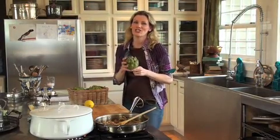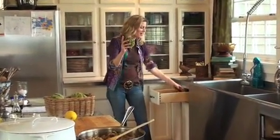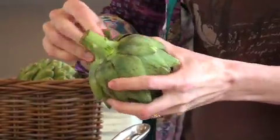You see these gems in the store and I really don't want you to walk by them anymore. Next time, pick up an armload of them — however many people are in your family. I like to prepare one artichoke per person. Even with kids, each one of them can basically eat the whole thing. To start, just peel off all of these little outer leaves because you're not going to eat these anyway, so just rip them off and ditch them.